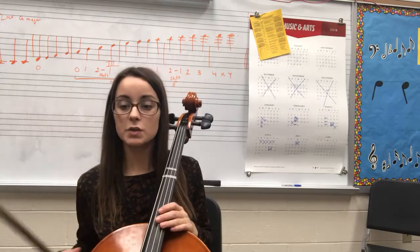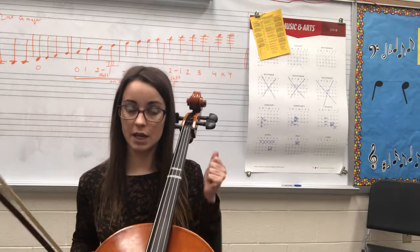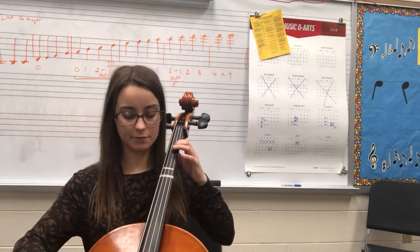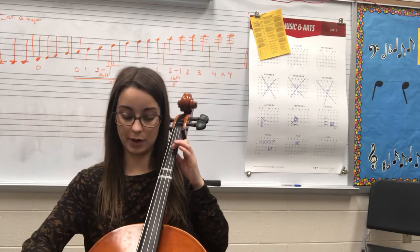Let's try from the beginning. Watch your rests. Make sure you're counting steadily because cellos are really the grounding force for everybody else that plays here. So, from the beginning — and every time that you have that rest, lift the bow to get to the next down bow. Ready? Two, ready.